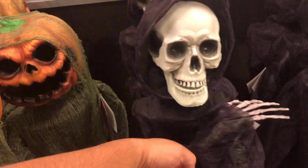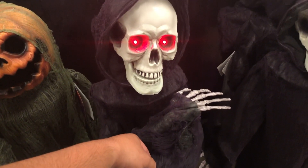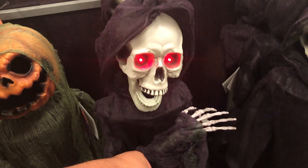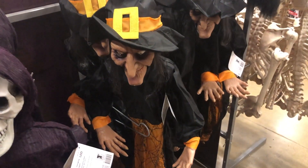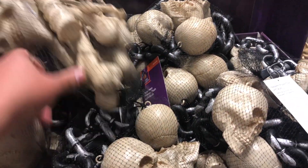It's not like cheap plastic, and you can tell there's LED lights in them. So let's see what this one is — that's pretty cool. Does the pumpkin do anything? I can't find the button for it. There you got your bags of bones and chains.